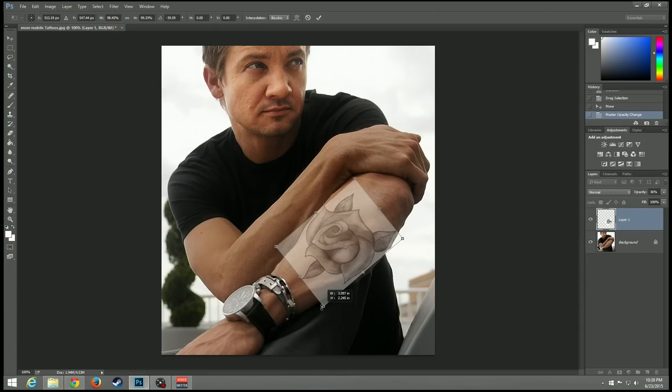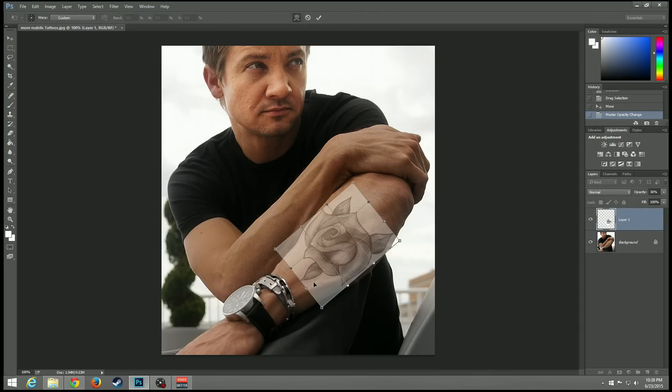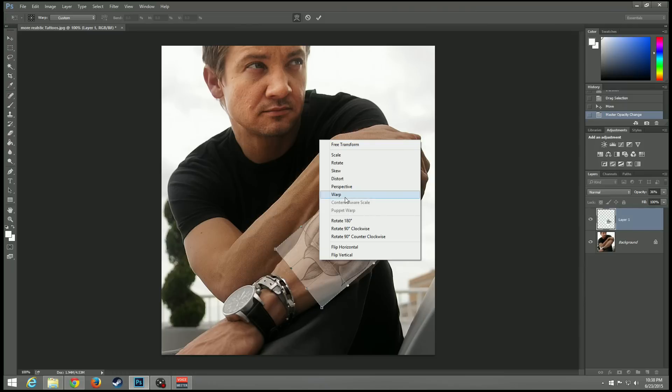If not, you can fix it in a moment. So I have my rows in place — very simple. From here you want to bend the tattoo so it looks like it goes with the arm. I'm not too good at this, very little practice, but right-click right there and click Warp.